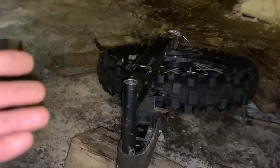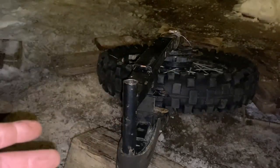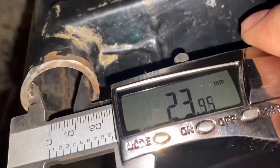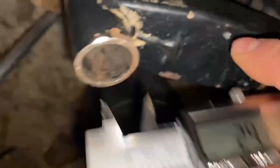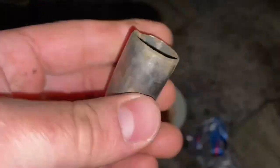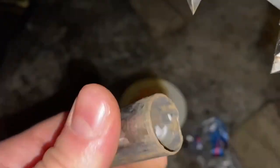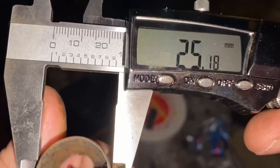Now it's time to put the new bushings in the swing arm. First I want to give you some measurements so you can go buy your own. The inner diameter of the swing arm here is 24.76 millimeters — right around 24.5 in most spots. The length of the original bushing is 41 millimeters, and the outer diameter is right around 24 to 25 millimeters.